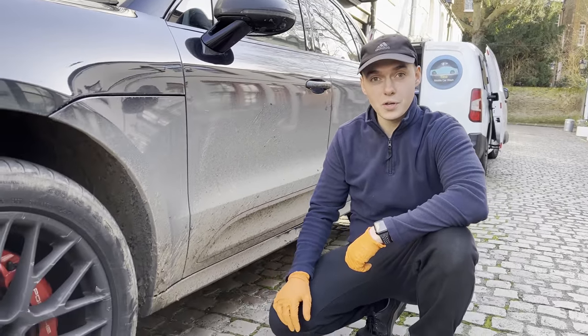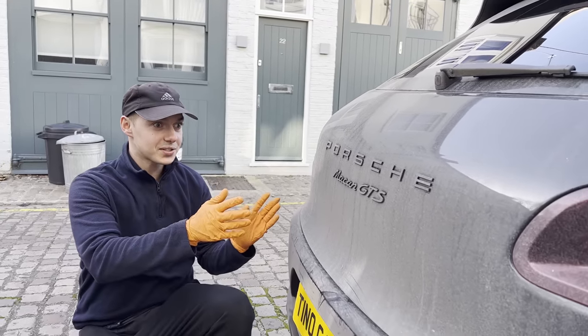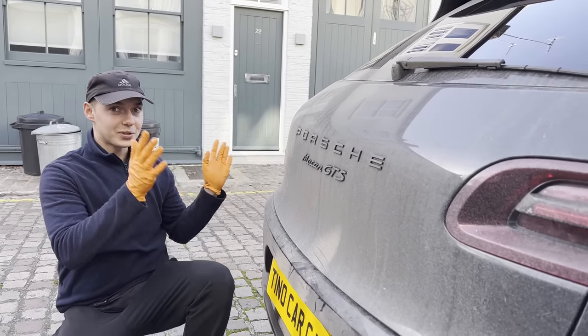Hello chaps and welcome back to Tinocoque. Today we've got a very satisfying video for you guys. We're going to be transforming this Porsche Macan GTS from this to this.